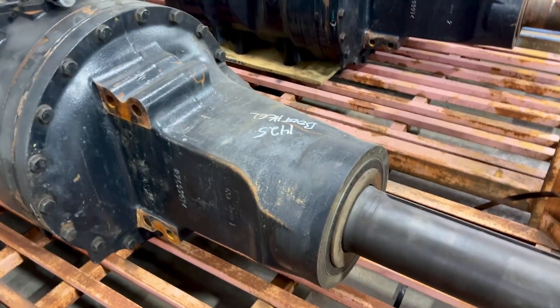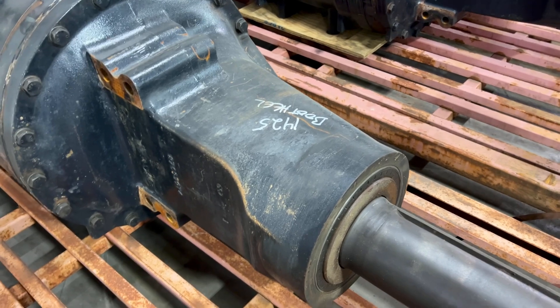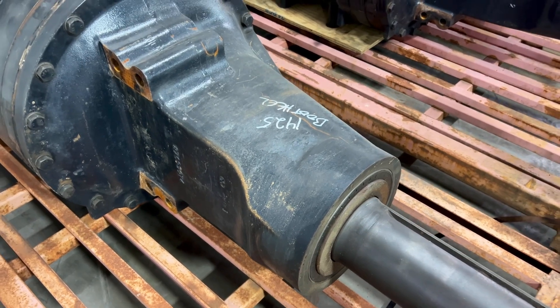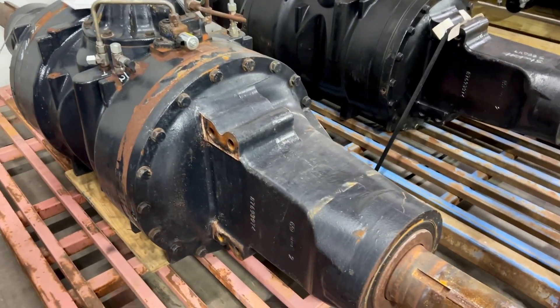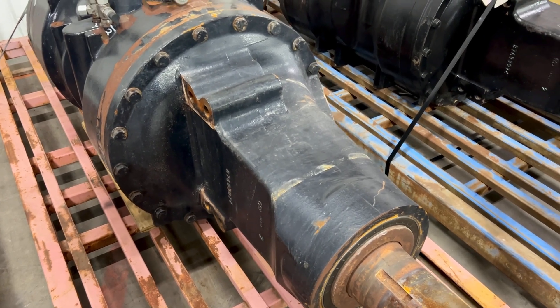If we have an axle seal leaking, that tells us there's some sort of bearing issue — preload, bearing, whatever — there's a problem going on inside. If we have contamination, it may not even be a bearing; it could be diff lock clutches, brake clutches, or a lot of things. Either way, if we have contamination we've got to go in and figure out what's going on.